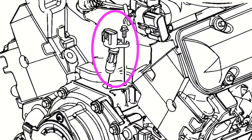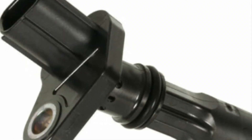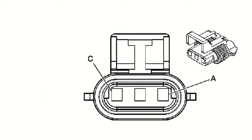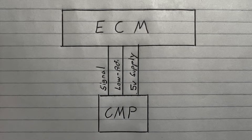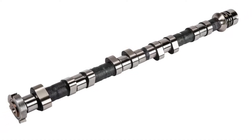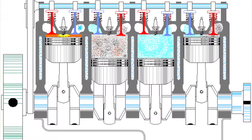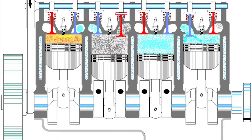The camshaft position sensor, or CMP sensor, on this vehicle detects magnetic flux changes between the four narrow and four wide tooth slots on the reluctor wheel. The CMP sensor provides a digital on-off DC voltage of varying frequency per each camshaft revolution. The ECM will recognize the narrow and wide tooth patterns to identify camshaft position — which cylinder is in the compression phase and which is in the exhaust phase — and uses this information to determine the correct time and sequence for fuel injection and ignition spark events within the engine.